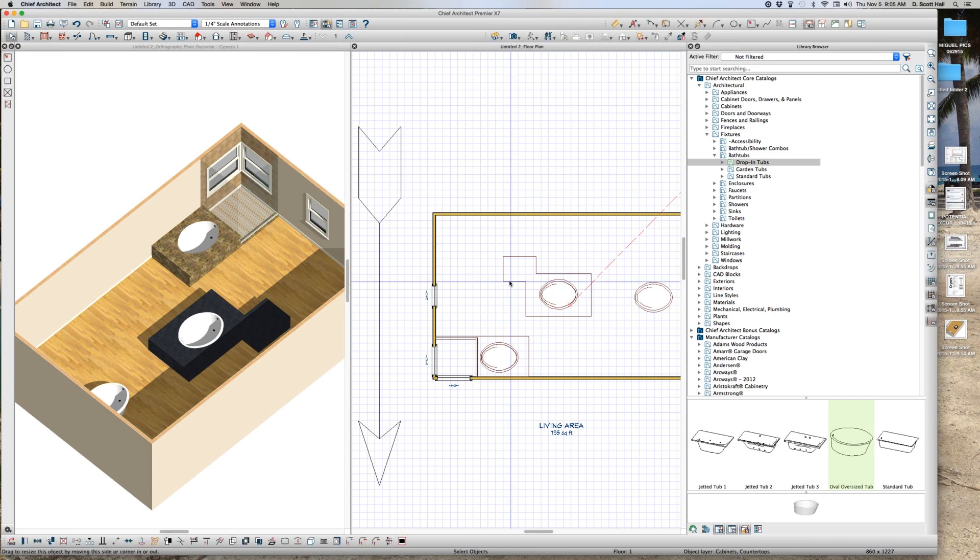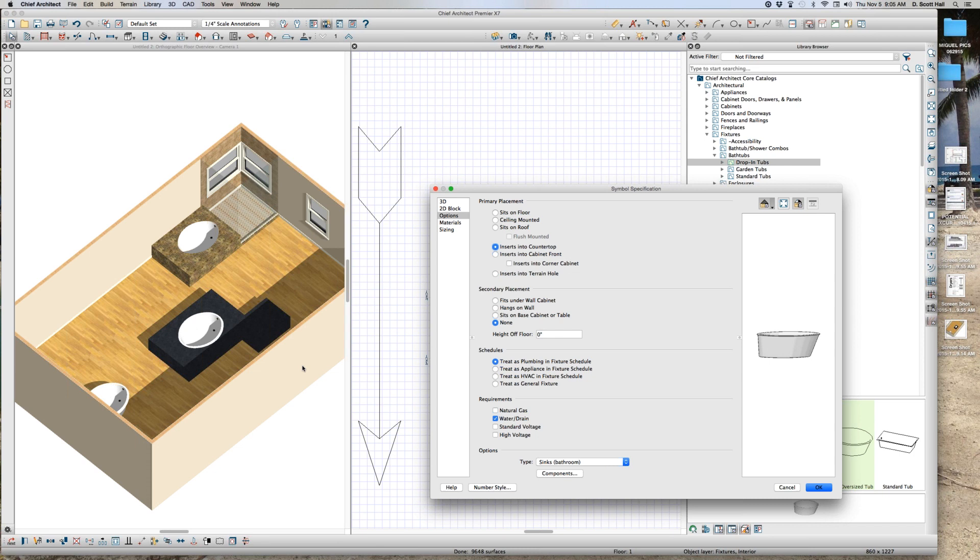It's really a countertop, and what happens is if you specify the tub down here in the bottom left-hand corner as inserts in the countertop, it automatically cuts a hole. That's the key — it automatically cuts a hole.